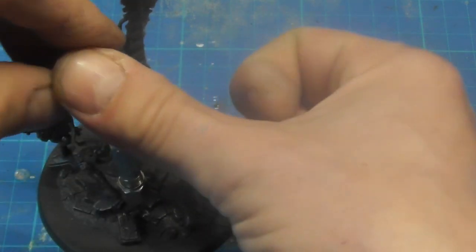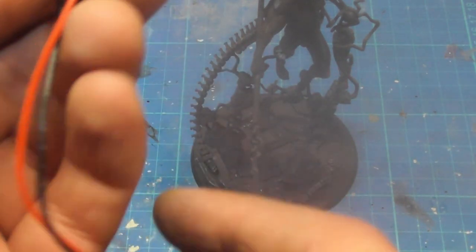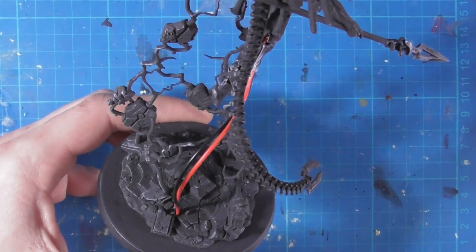I soldered my wires to the LED and decided to paint the LED turquoise as I wanted a slight blue tinge to the light. I inserted this into the hollow space in the model and glued the piece of leg back on.